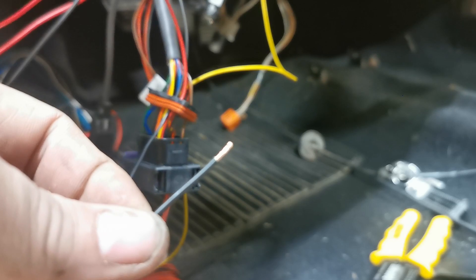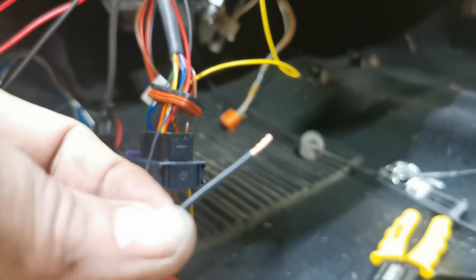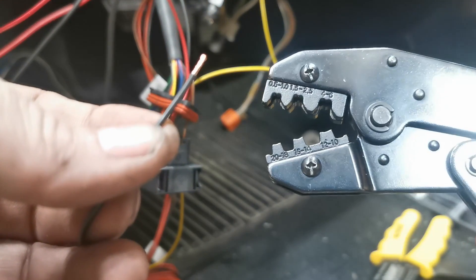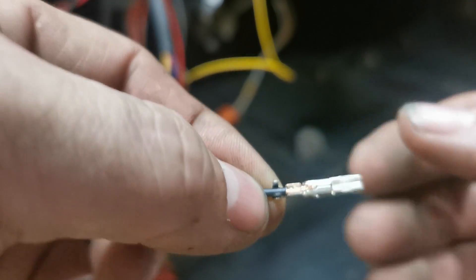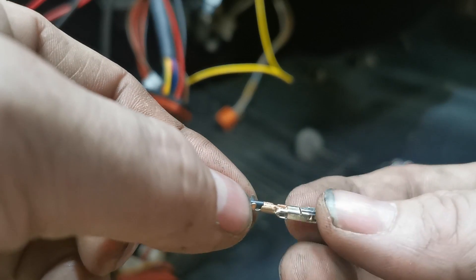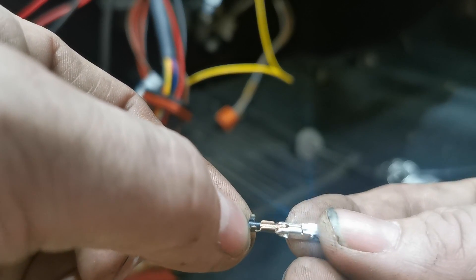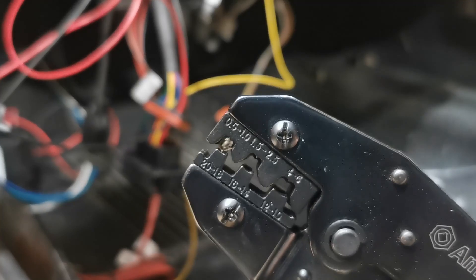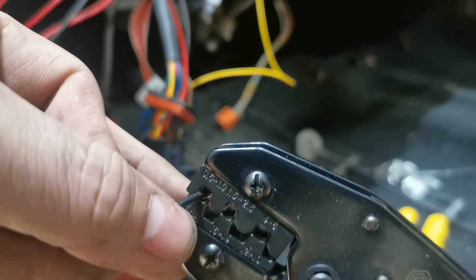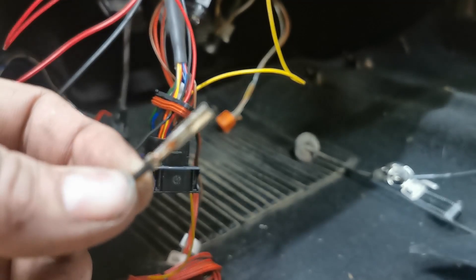One thing I think Motorsport Electronics could improve is supplying this pre-done with short cable stubs to connect to later. To insert the pins you need a special crimping tool, which is fairly expensive, and if you don't have one you have to buy one. The pin has a small end that wraps around the bare wire insulation and a larger section that wraps around the cable itself. I load the connector into the tool first, then insert the cable and squeeze — it's quite tough with small cables — and now the pin is crimped to the wire.